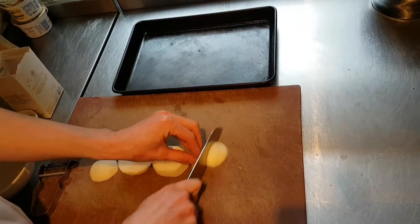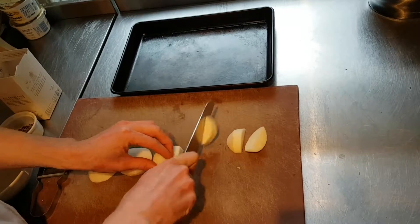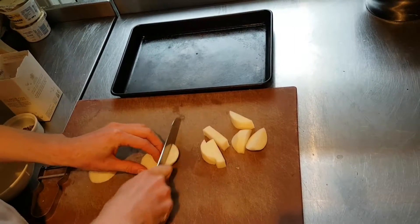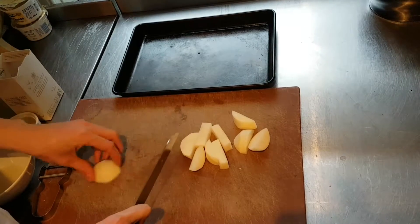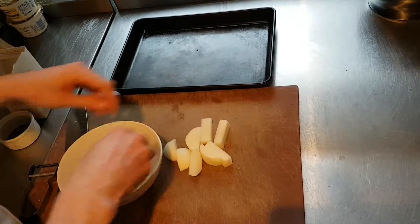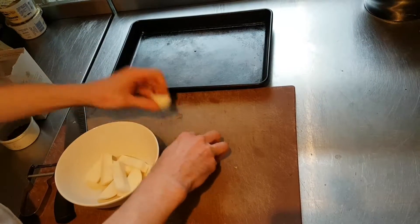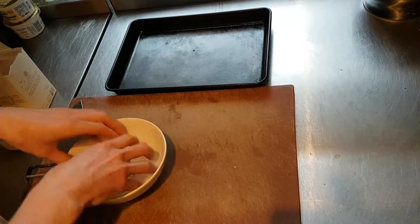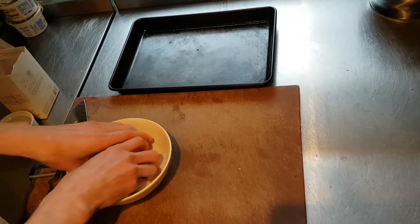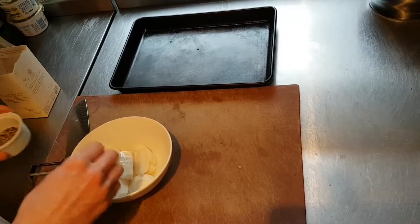So next we'll just take them down again into roughly chip-shaped pieces. There we are, and then we're going to dress them with some olive oil and a little salt and pepper. This will be a much healthier alternative to fried potato chips and just as easy to make.